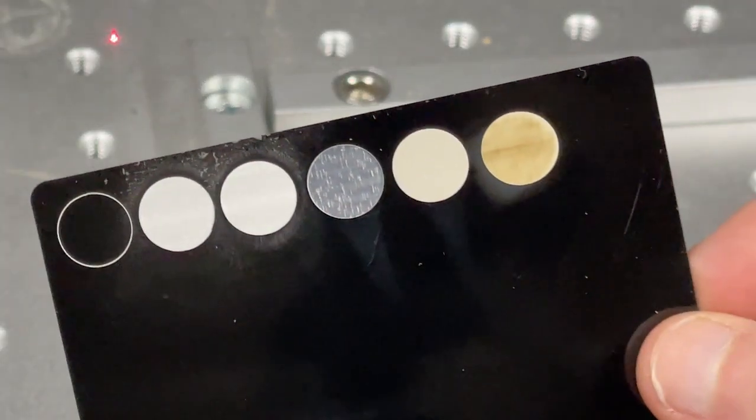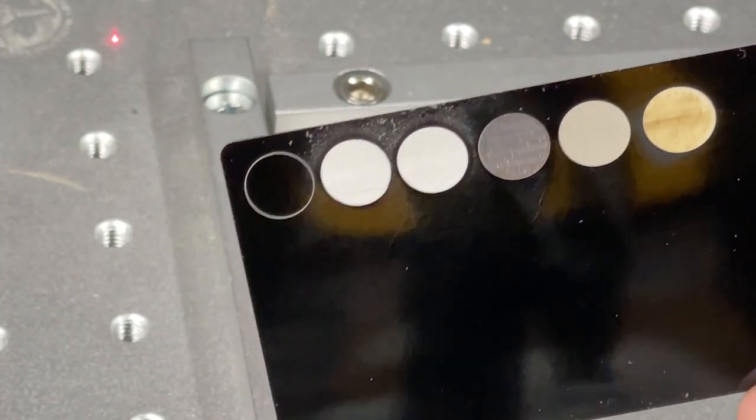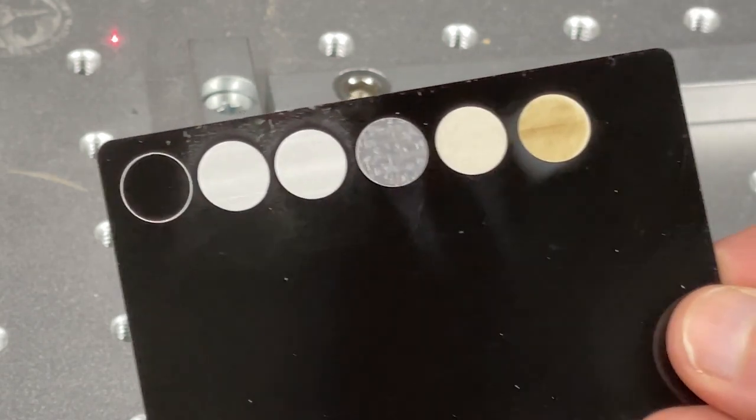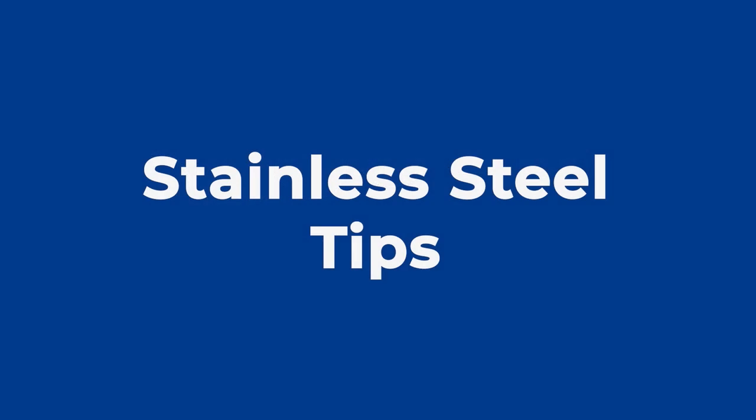A lot of it is trial and error, so if you have a new material and you're trying out new things, I always suggest trying to buy in bulk so you can learn the material. Moving on, I'm going to show you an example on a different material — stainless steel blanks.